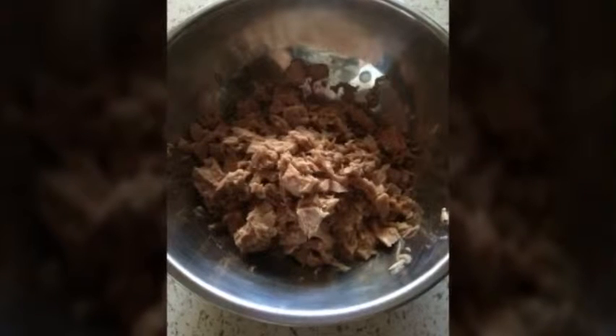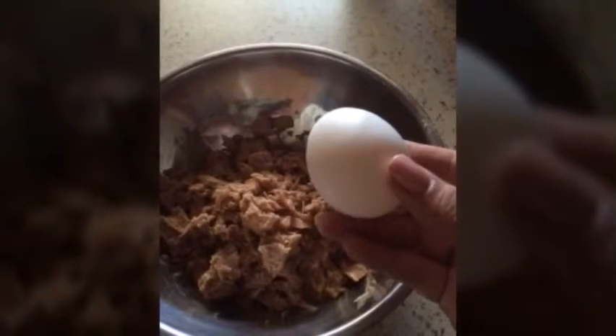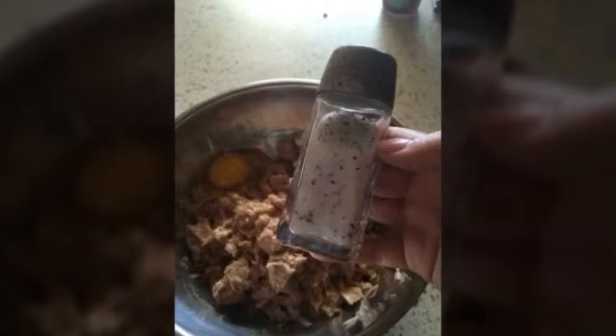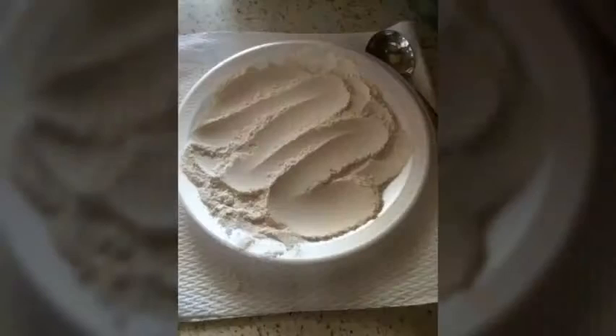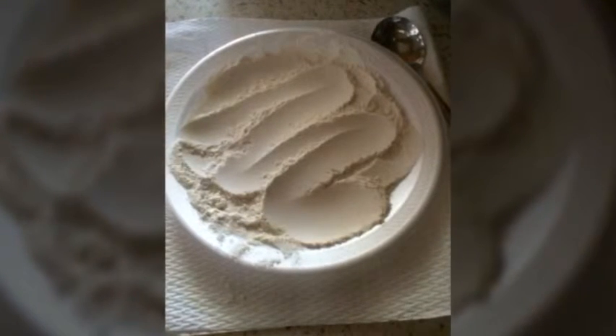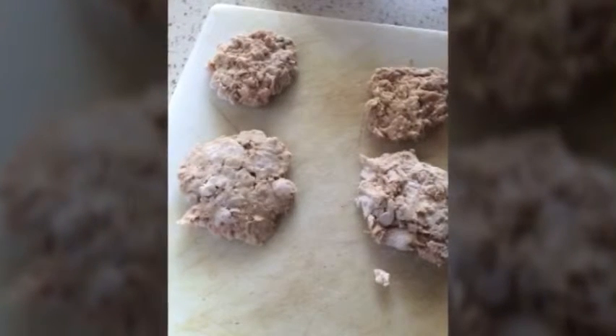What you want to do is drain the tuna as much as you can, then add an egg. You might want a napkin or a paper towel — it gets messy. On the plate, spread out some flour, grab about a spoonful of tuna in your hand, and squish it with both palms into the form of a patty. Make sure both sides are sprinkled with flour.